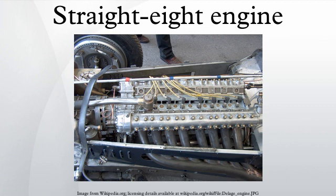Oldsmobile replaced the straight-eight with the V-8 engine in 1949, at which time Cadillac also introduced their first overhead valve V-8. Chrysler replaced its straight-eight with its famous Hemi V-8 for 1951. Hudson retired its straight-eight at the end of the 1952 model year. Buick introduced a 322 cubic inch V-8 in 1953, with similar displacement as their 320 cubic inch straight-eight, the latter being produced until the end of the 1953 model year.